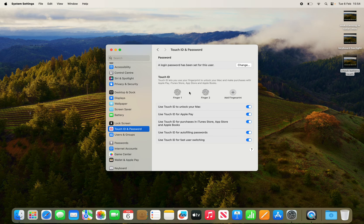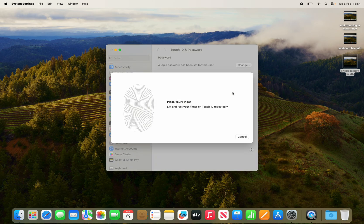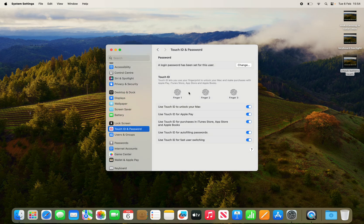And you can see I now have a second fingerprint added. I could also add a third fingerprint if I wanted to. So you can have up to three fingerprints registered to your Mac for one account.